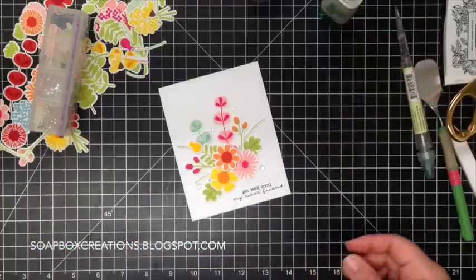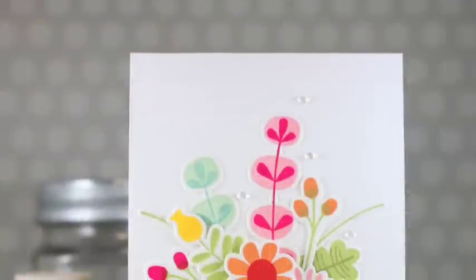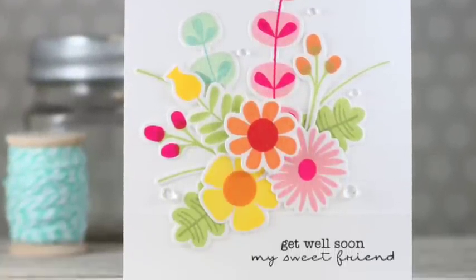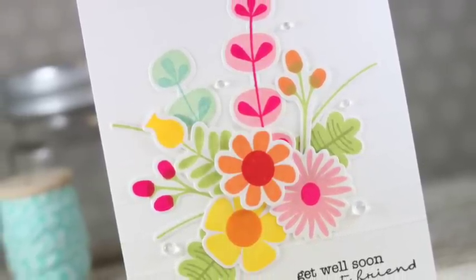Some really fun stuff to have in your craft room. I hope you have enjoyed today's video. If you have questions, definitely just send me an email. Thank you so much for stopping in.